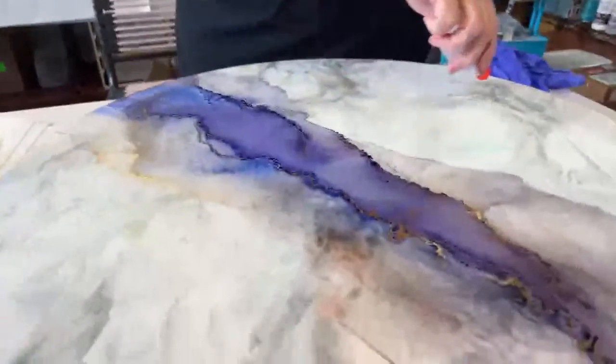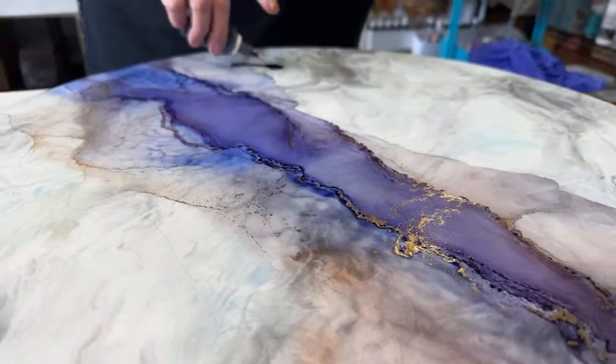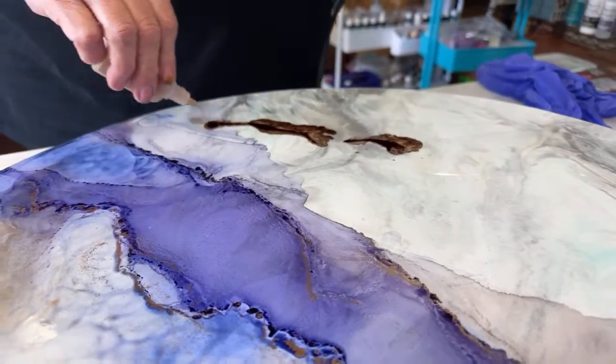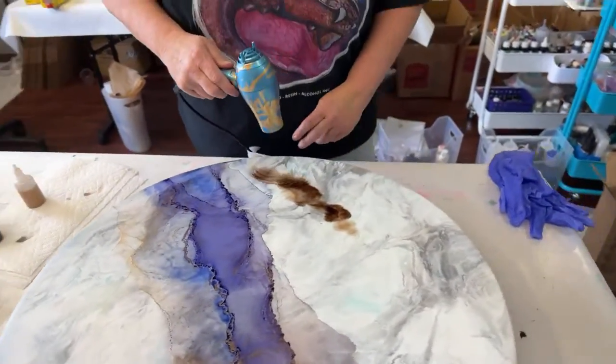I want to do something that's bold in one area and then something that's a little bit softer in another, so that way it appeals to everybody.